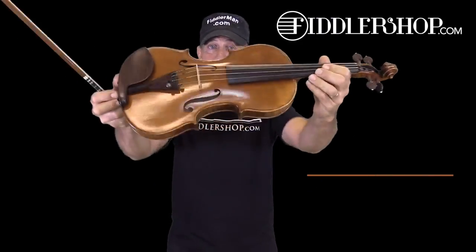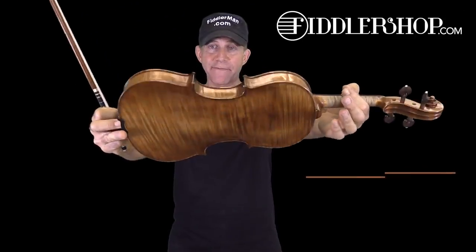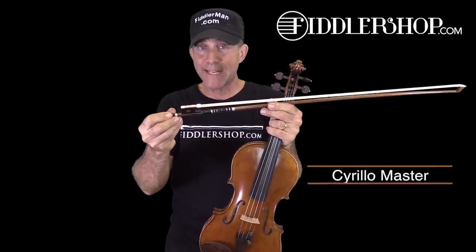For those of you who are wondering, this is a bench-made Romanian violin by Saima Trajan. You can get these at FiddlerShop.com. This is a master Cirillo bow. Thanks for watching.